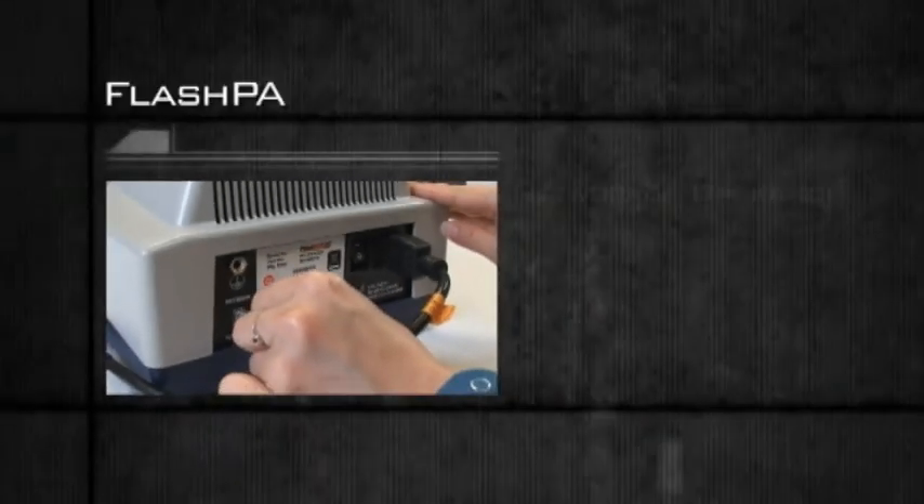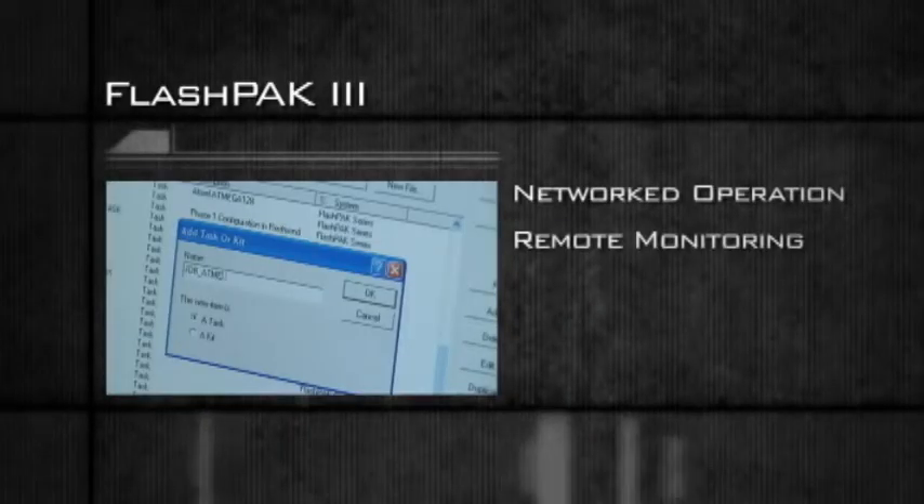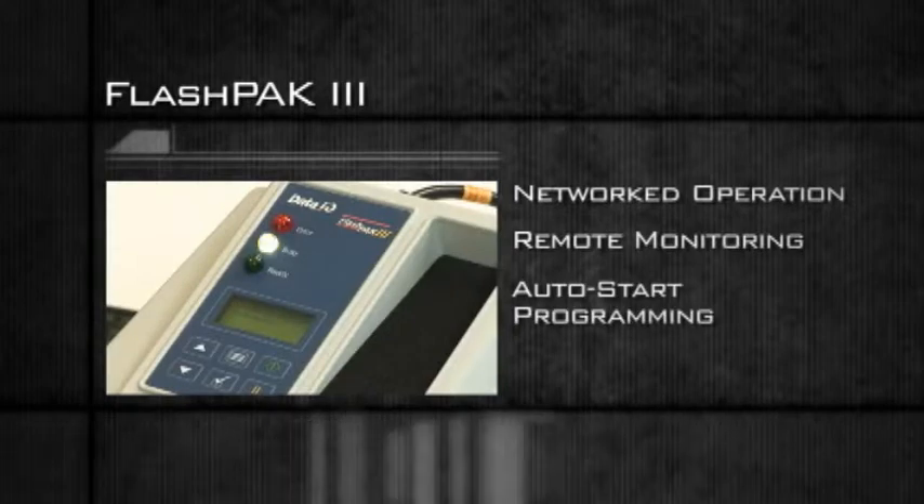The FlashPak also features networked operation, remote monitoring, auto start programming, and a flash card slot.